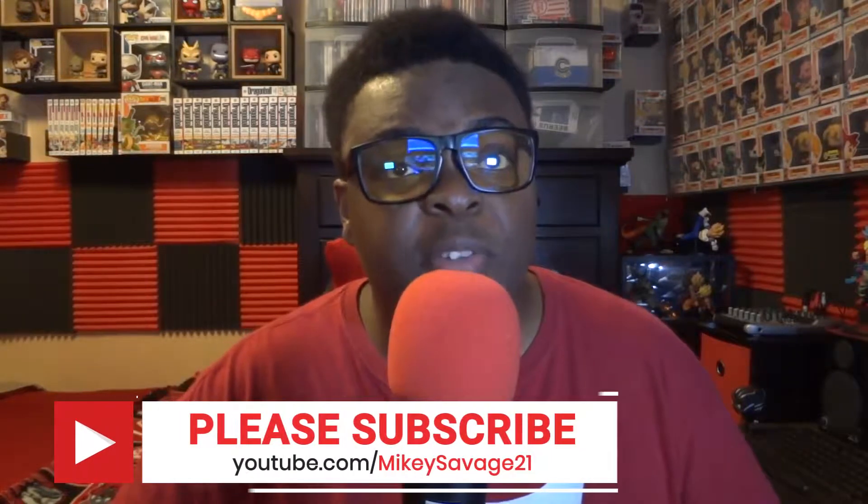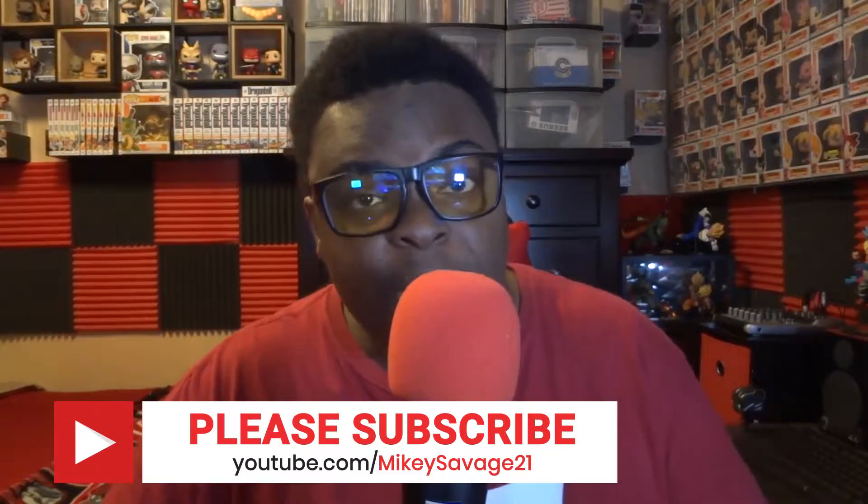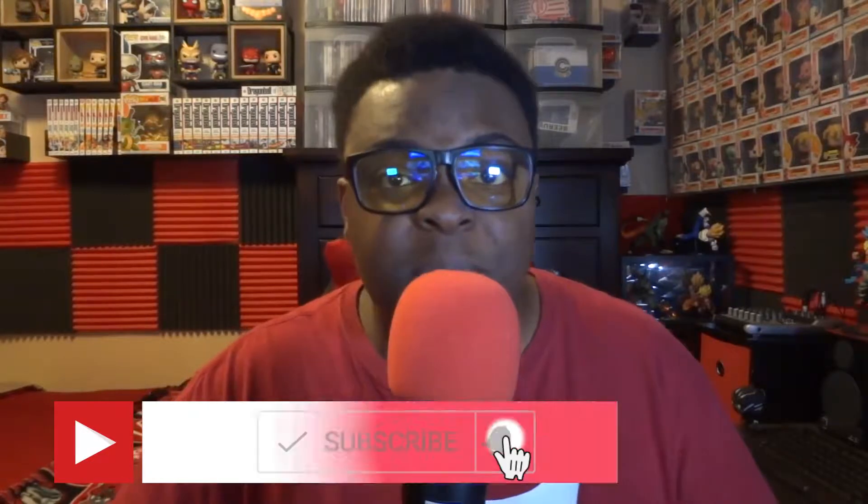Before we get to our main stars of the video, as always, I want to ask you to do a couple of things for me. First of all, if you enjoy the content and you want to see more, make sure you hit that subscribe button and tap the bell so you'll be notified every time a video drops. And of course, if you like the video, smash that like button or smash the thumbs down button — either way, the feedback is appreciated. Make sure you go and follow me on all the social media platforms at OfficialMS21. But with that out the way, let's go ahead and get straight into today's video.